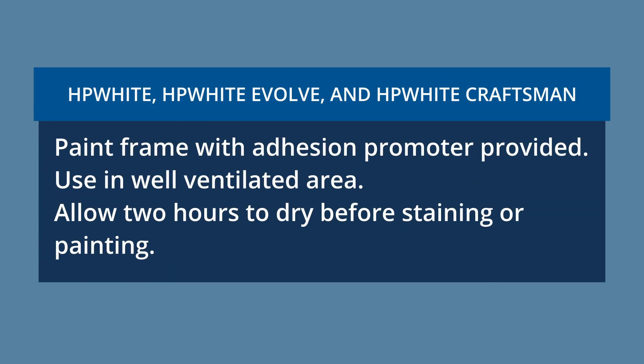For HP White, HP White Evolve, and HP White Craftsman: paint the frame with the adhesion promoter provided. Use in a well-ventilated area. Allow two hours to dry before staining or painting.